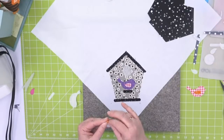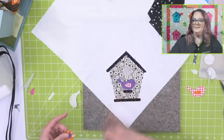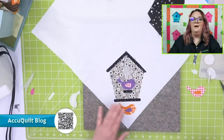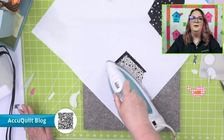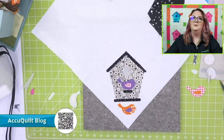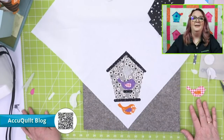Don't forget that all AccuQuilt videos live on Facebook and YouTube pages so you can go back and watch any tutorial. AccuQuilt also has a fabulous blog with exclusive patterns from go-getters and AccuQuilters — updated about three times a week with endless inspiration. Some blog patterns aren't even available on the main website, so it's a great place to discover new ideas.